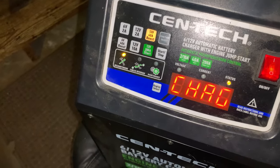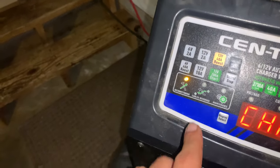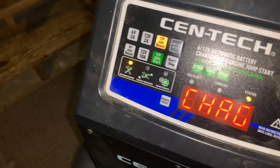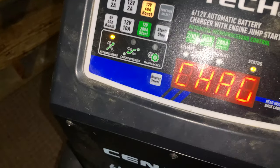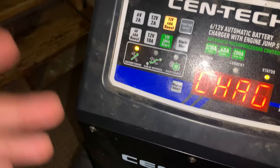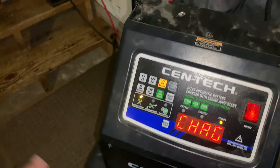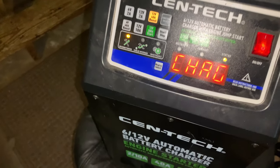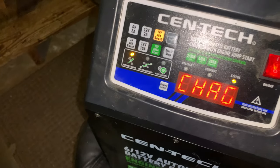I found out the secret trick. Hook the battery up, put it on the jump start setting, and hit jump start. The battery charger will start making a sound, start humming — it's sending juice to the battery. There's nothing the battery can do except take the power being sent to it. I did that for about half a minute because I wasn't sure if it was going to work.